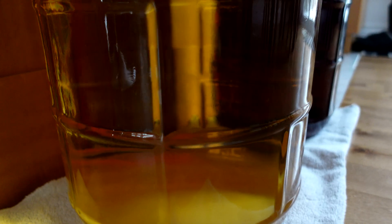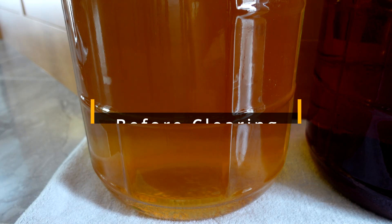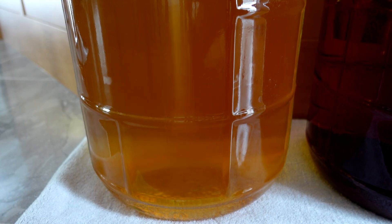Here's what wine looks like cleared with kieselsol and chitosan after only three days. The best time for adding these two fining agents is after secondary fermentation is finished, your wine is back sweetened, and your wine is also stabilized. So this is one of the last things that you do.